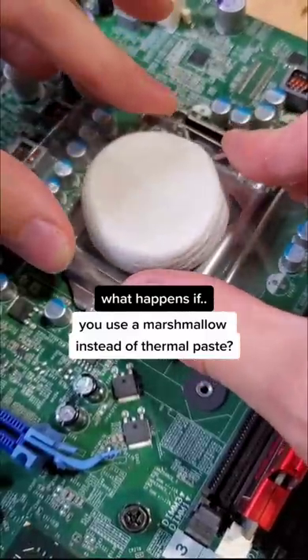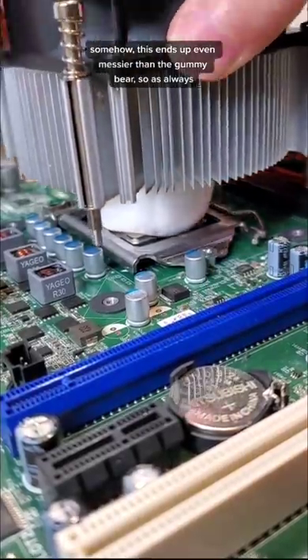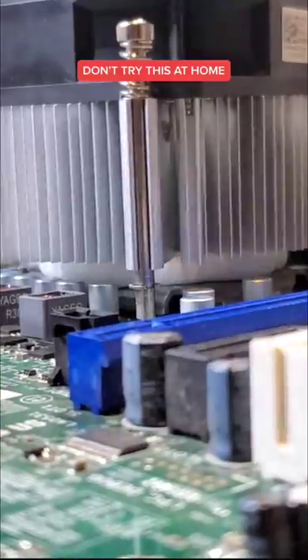What happens if you use a marshmallow instead of thermal paste in your PC? Somehow, this ends up even messier than the gummy bear. So as always, please don't try this at home.